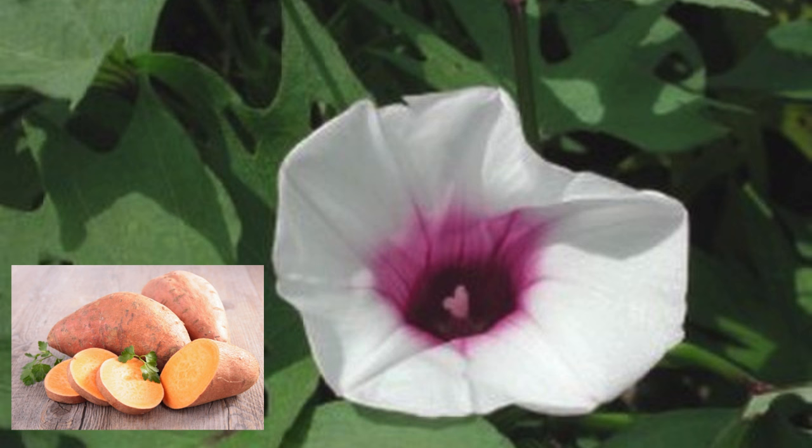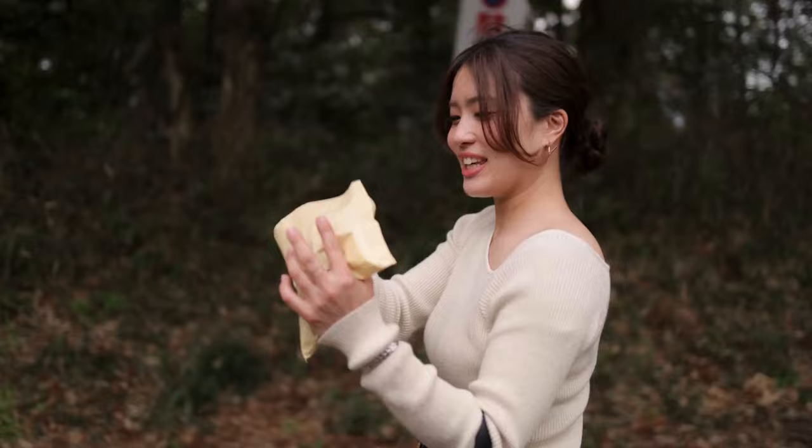Sweet potatoes are a separate species from regular potatoes and need very different growing conditions. They are in fact related to morning glories, as you can see here. Sweet potatoes are native to tropical forests in Central America and love hot, moist weather.